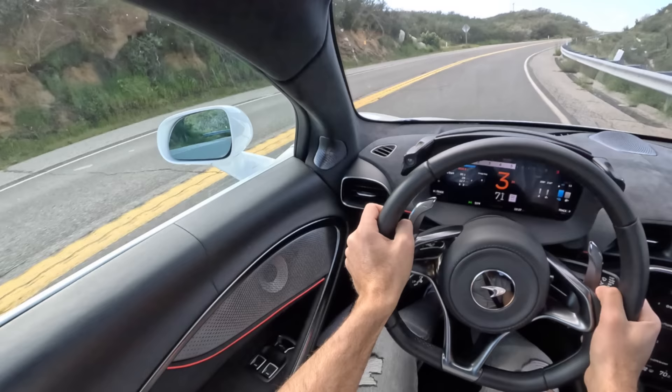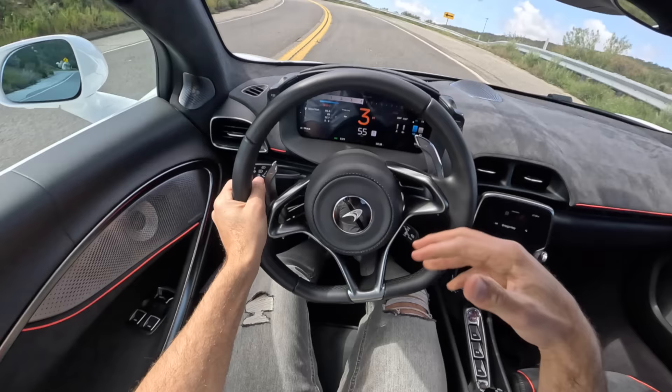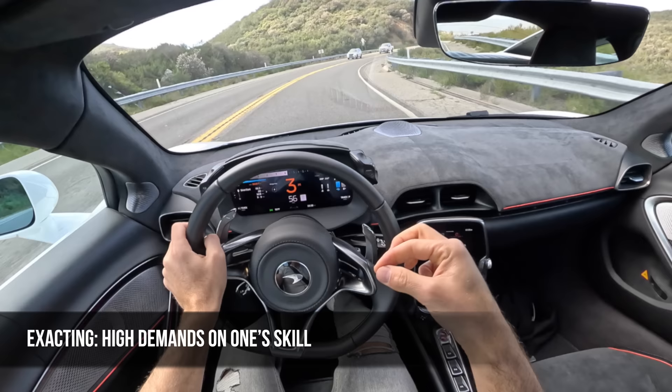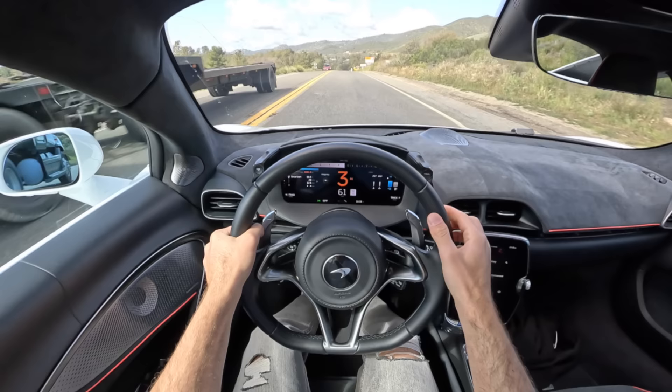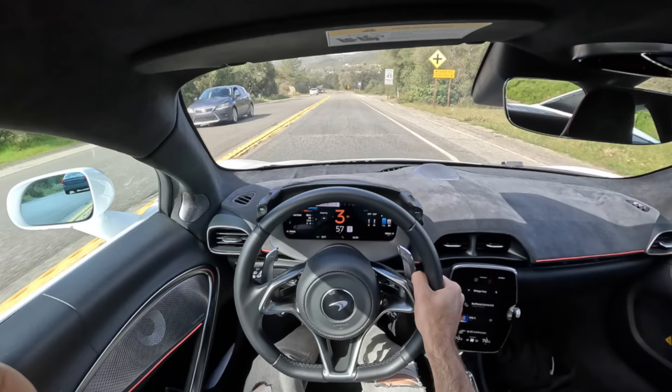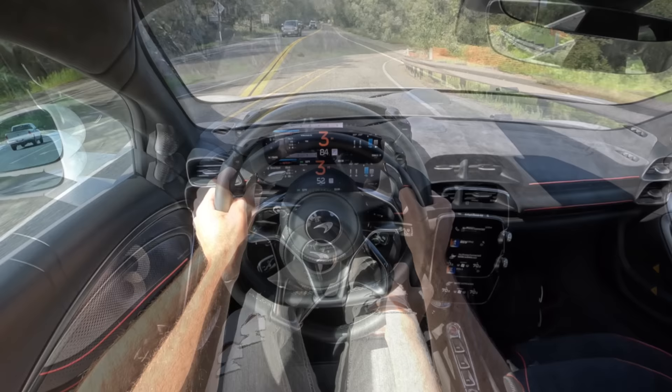That leads me into my miles per hour word of the day — not that machine, but the way the McLaren's driving — which is exacting. Meaning high demand on one's skill. And that's both true of the driver of the McLaren Artura and the vehicle itself. Because to get the most out of this machine you have to demand a lot from your skill set. But at the same time, you can demand great performance from the Artura and it will deliver.